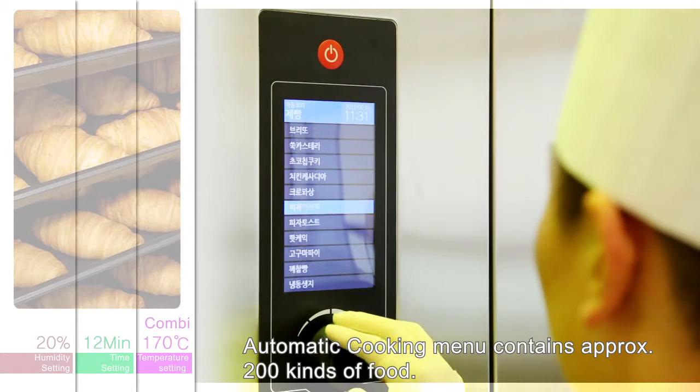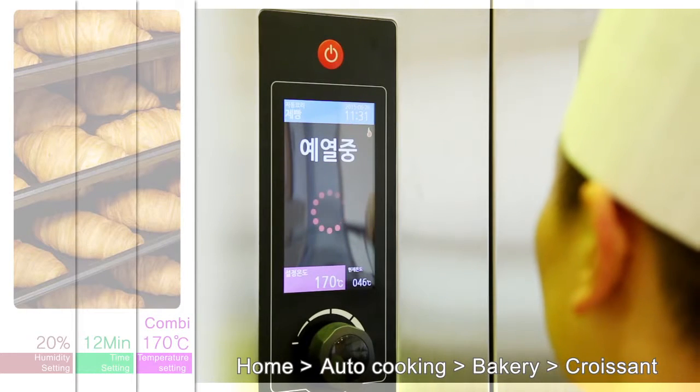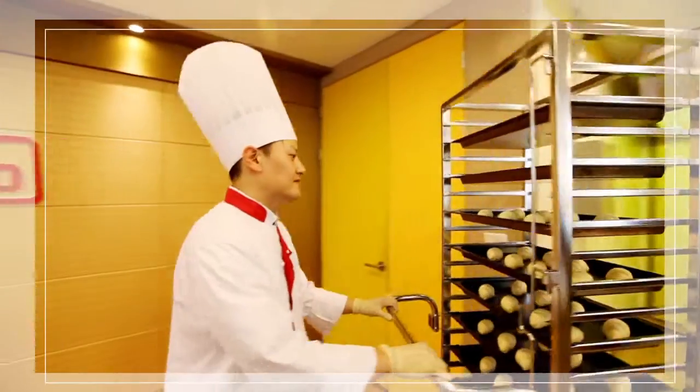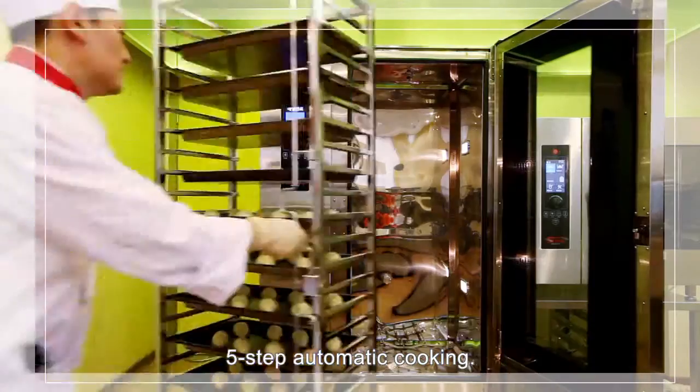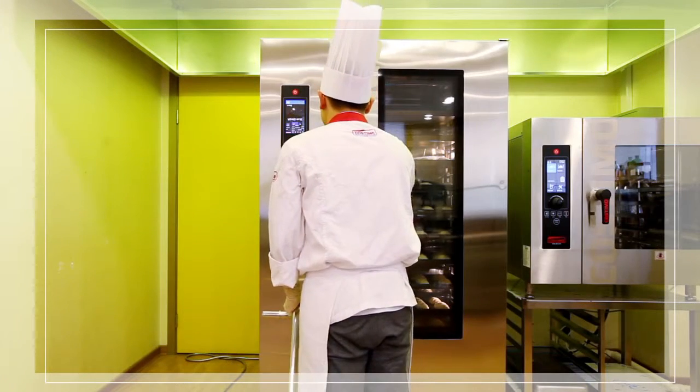The automatic cooking menu contains approximately 200 kinds of food. Simply click to select, for example croissant — you don't need to suffer from the recipe anymore. Five-step phased automatic cooking can be carried out conveniently by setting it just once.